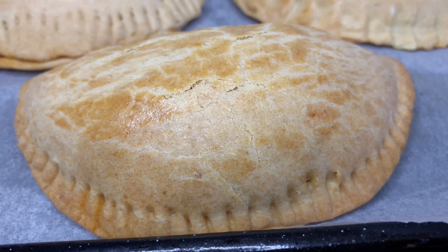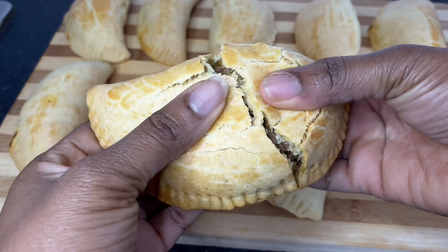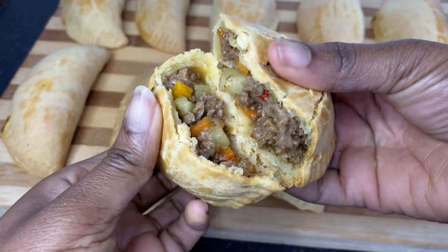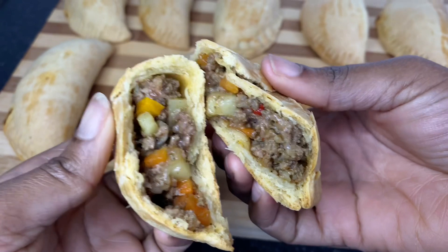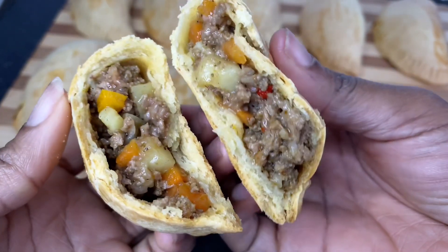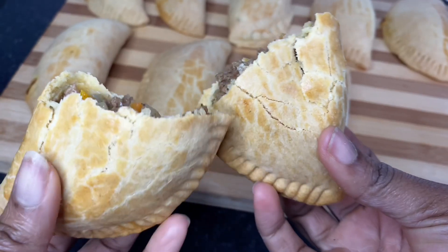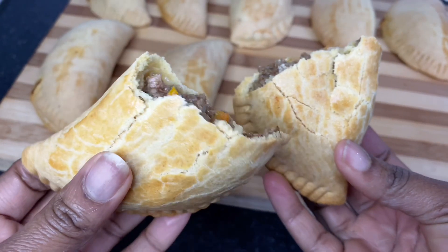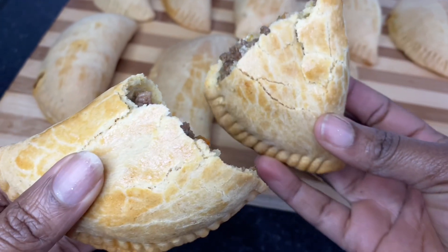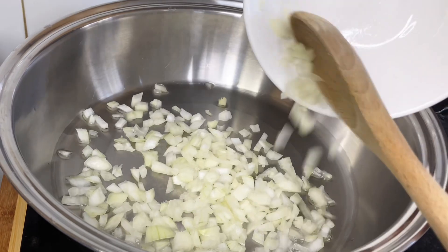Hello guys, welcome to my channel, my name is Jimmy. Today I'll be showing you how I made this crispy yet juicy meat pie. It is so crispy on the outside and looking at the filling you can tell that it is really juicy on the inside. Come with me as I show you how to make this — firstly, we are making the meat pie filling.